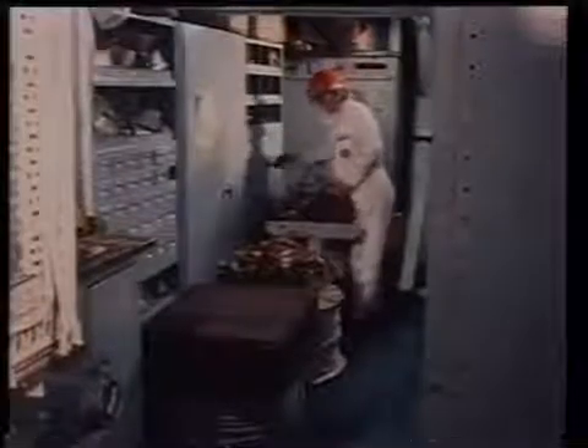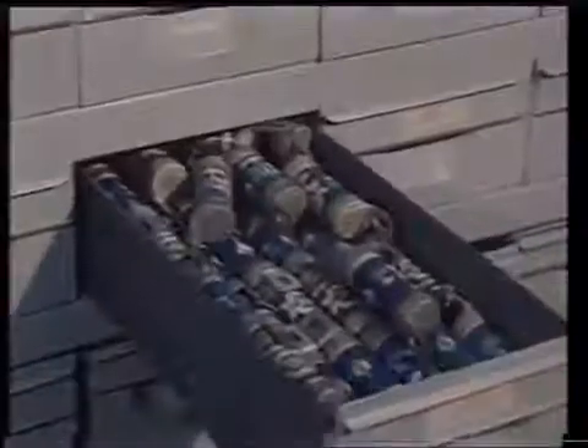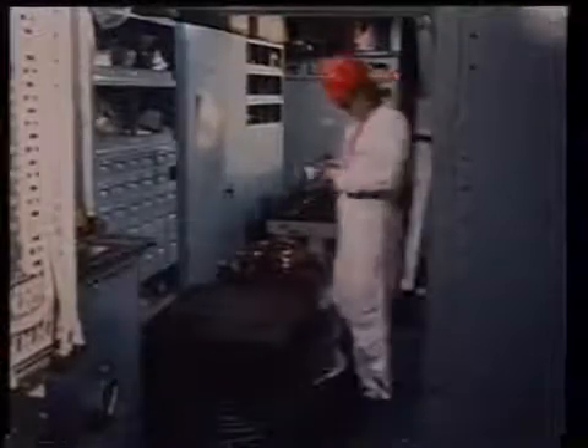Check that all required electrical spares are available for inspection in the electrical spare store. They must be correctly stored and in good condition.